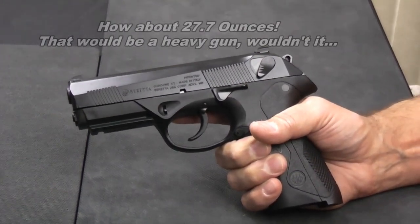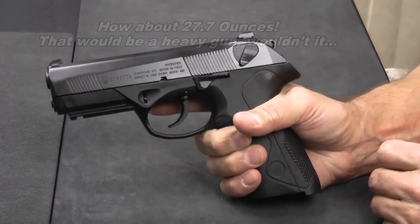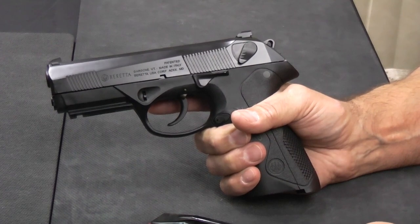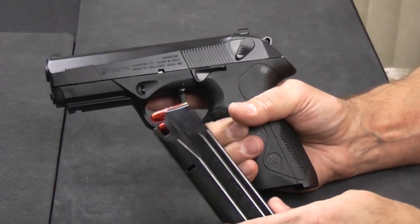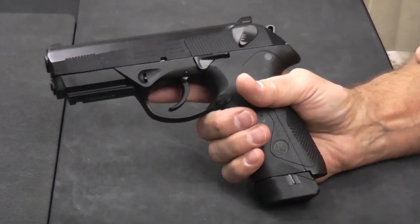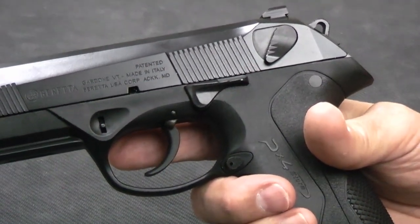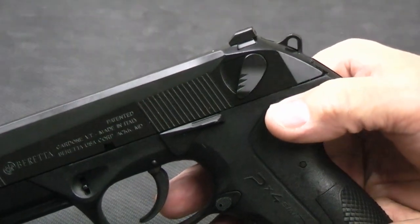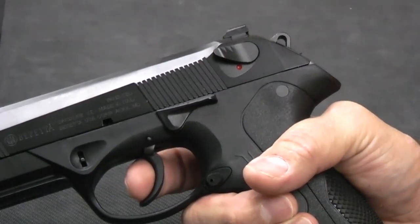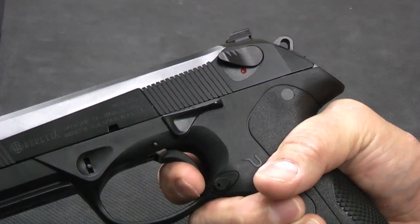The gun weighs 27.7 ounces, so it's not a really heavy gun for its size. The trigger is DA/SA. In the manual they recommend against excessive or extended dry firing, as it will damage the firing pin — so I've loaded it with snap caps to protect the firing pin. With the safety in the decock position, it automatically reset the hammer down. Now with the safety off, I'm in double action mode. The double action trigger on this gun is nine pounds — it's very long and very heavy, but it is smooth, and it breaks at the back.